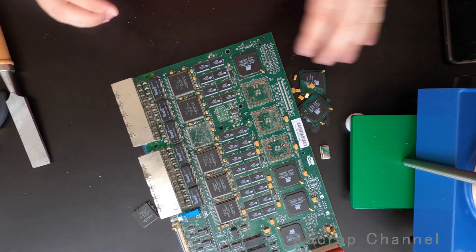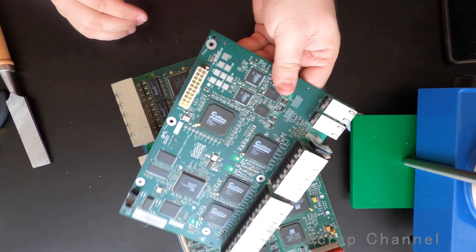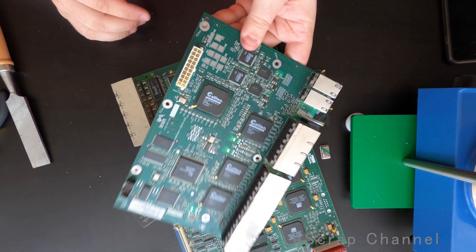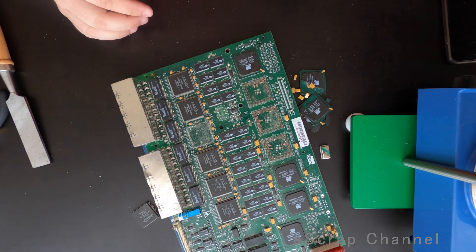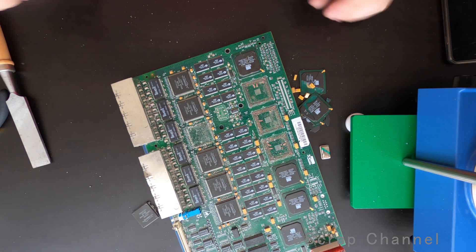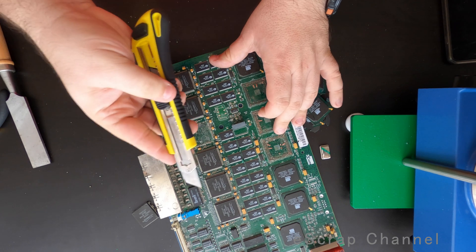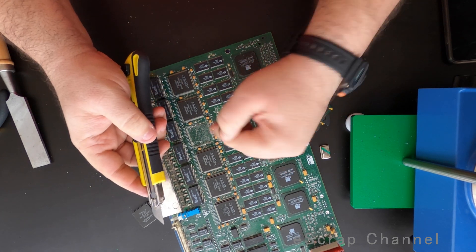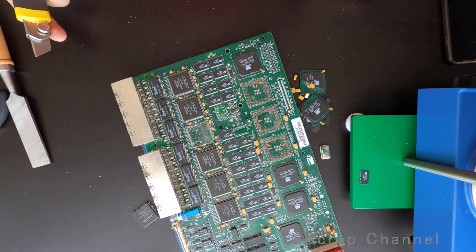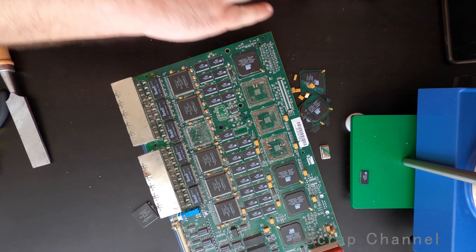So what I will do: I will remove everything you see on this board, do the same with the other board, and then measure the weight of the BGAs, the four-sided ICs, and the memory chips — and let's see how much we can get from these two boards. For the memory chips, I'll show you quickly how I remove them: I use the same knife. It takes one second and it's really easy. Okay, let's speed up now.